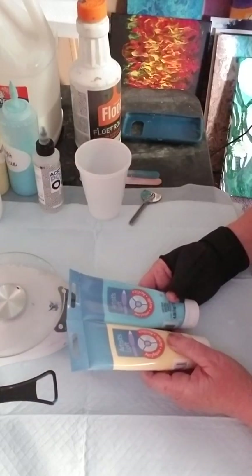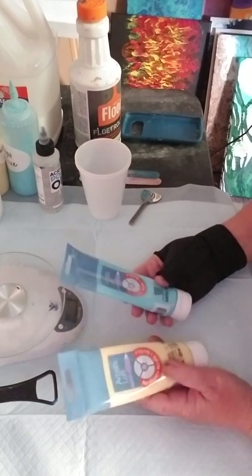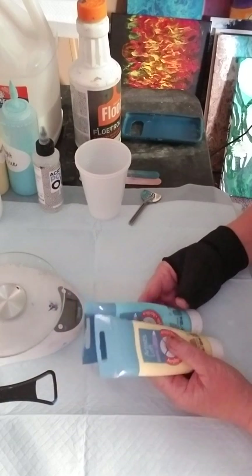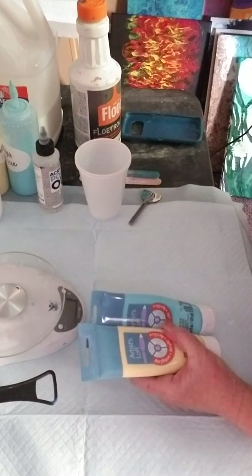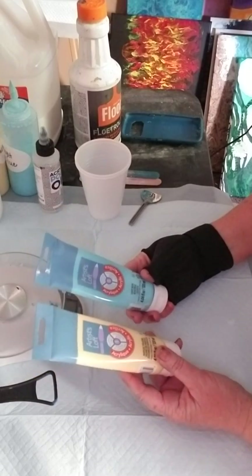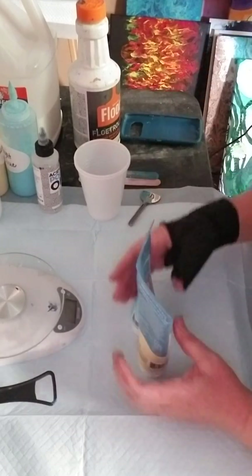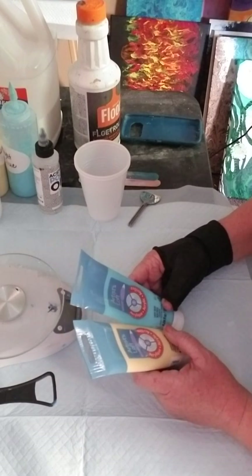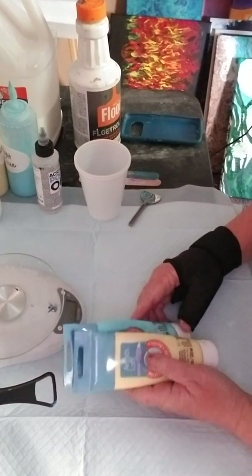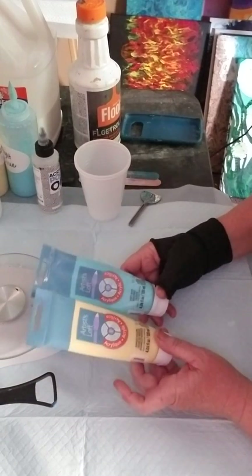From those primary colors you can mix just about any color you want. You can get a color chart or color wheel to help with mixing, but if you're just starting out, just get those three primary colors first. They run on sale — you can get Artist's Loft tubes for about two dollars each, and they also have big bottles of Flow acrylic that are good for your black and white paint.